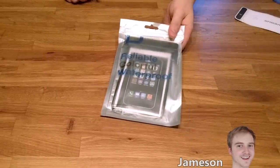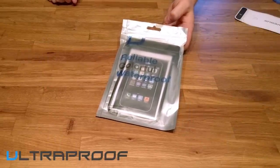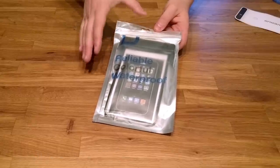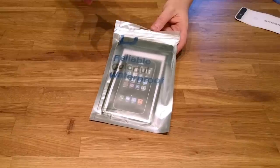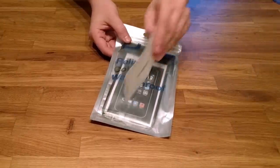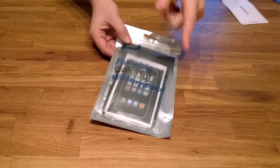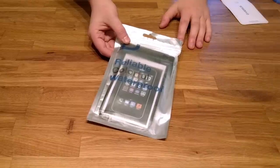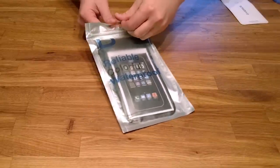Hey everyone, Jameson here with TechSecret.net reviewing the UltraProof Ultra Pouch Waterproof Smartphone Bag. I recently did a review on the version that could fit up to 5.3 inch devices. This is the 6.3 inch version, which is going to work out much better for my Nexus 6P. You can find this for under about $10 on Amazon, and I'd recommend it for a number of reasons.